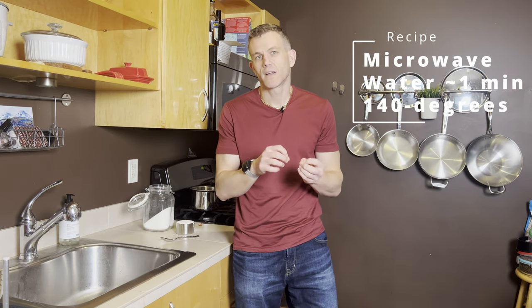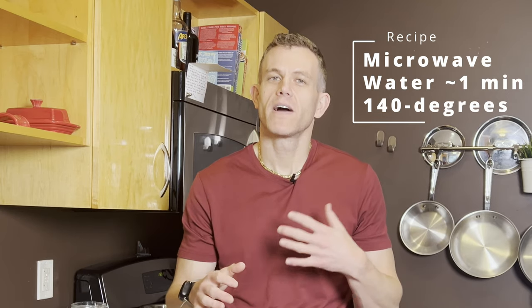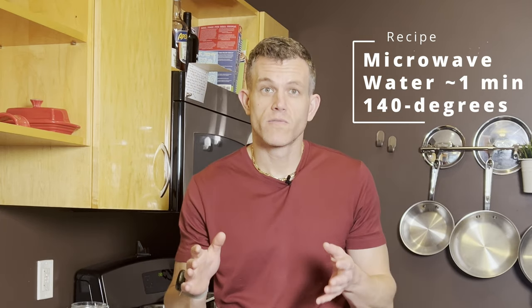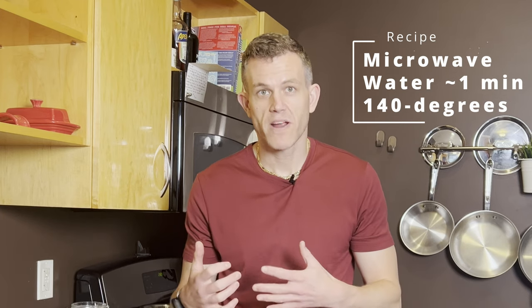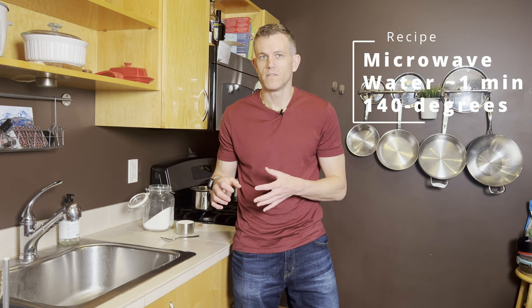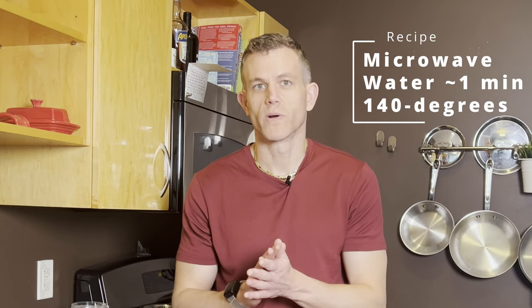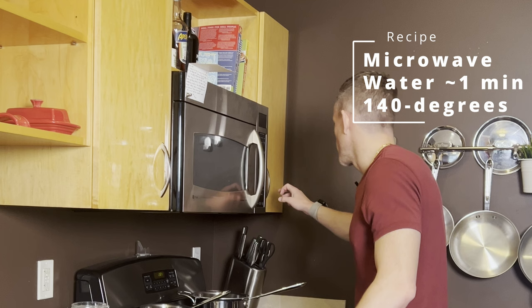We don't want it to get too hot — we want it to reach between 120 and 160 degrees Fahrenheit. In most microwaves that's going to be around one minute. I get exactly 140 degrees in one minute in my microwave. You don't want to caramelize the sugar; you just want it warm enough so the sugar will dissolve quickly and evenly. Around 140 degrees works perfectly.